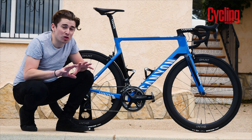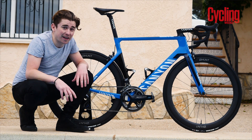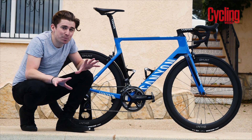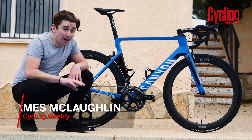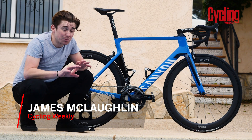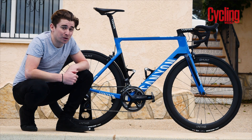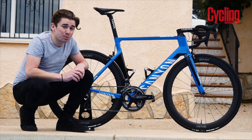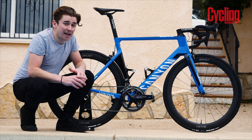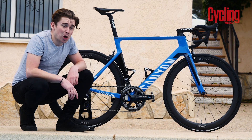If there's one name you're all going to recognise over in the UK, it's going to be Tanfield. Both Harry and his brother Charlie have absolutely dominated the sport over the last 12 months — not only on the road, but also on the track as well, with Charlie being a world champion to boot. While Harry may have moved on to Katusha, his brother Charlie remains at Canyon DHB, and this is his bike that we're looking at right now.